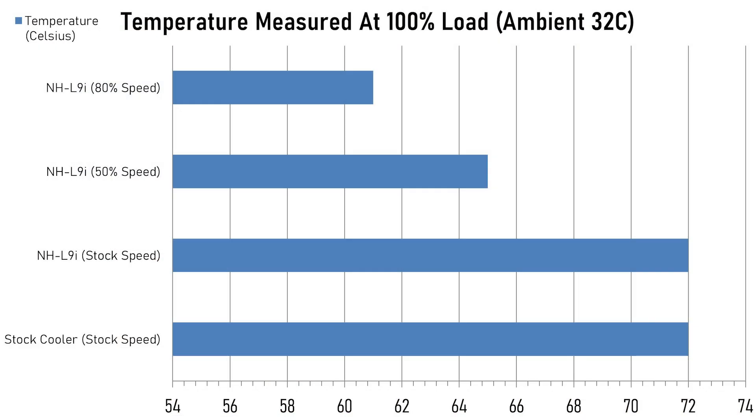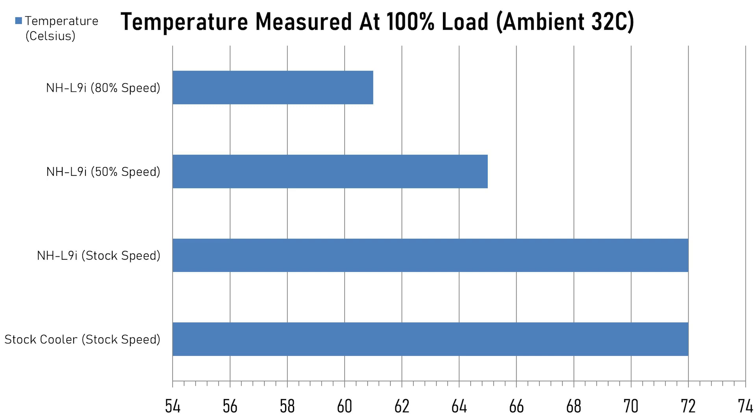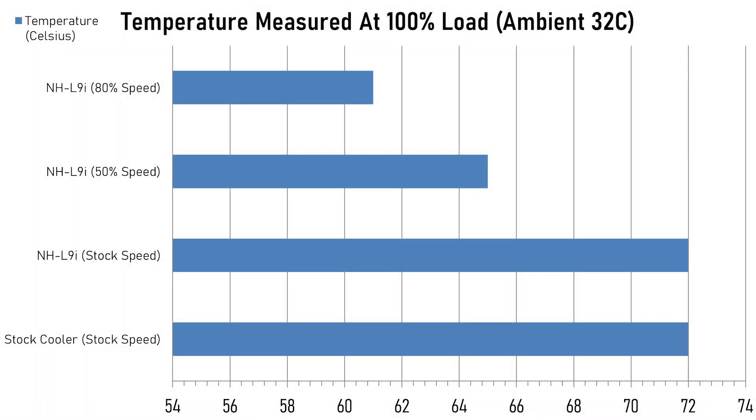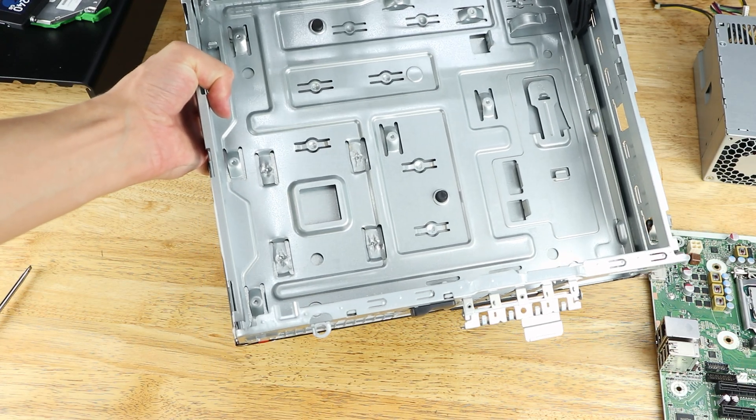With the stock cooler we saw a maximum of 72 degrees Celsius under full load, and while that isn't too bad we can definitely do better. With the Noctua NH-L9i we also saw a maximum of 72 degrees Celsius. That seemed rather odd — the Noctua fan wasn't increasing in speed when the system was under load, so the processor rapidly heated up with no airflow to remove the heat. With the Noctua fan at 50% speed in the BIOS the maximum temperature decreased to 65 degrees, and at 80% it decreased to 61 degrees — an 11-degree decrease, which is more or less what I had expected initially. Unfortunately I wasn't able to go back and reinstall the stock cooler to rerun the test because I had permanently modified the case.